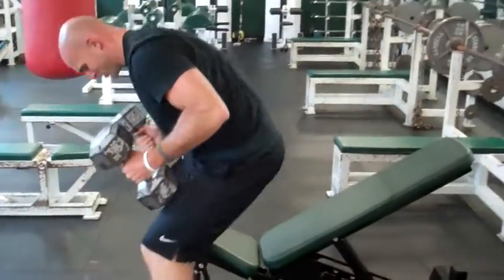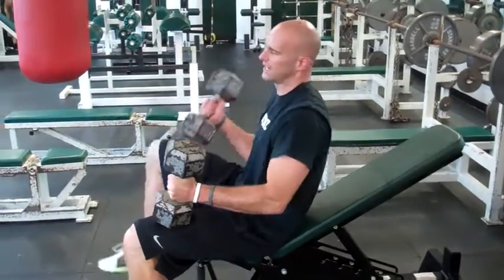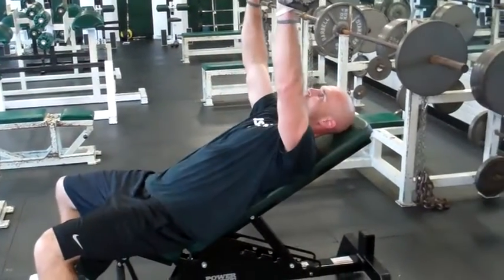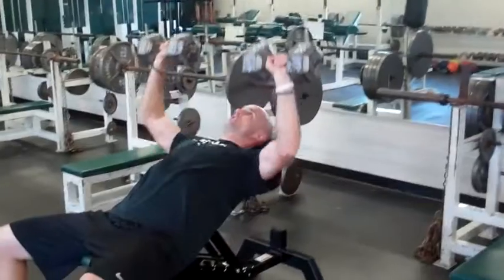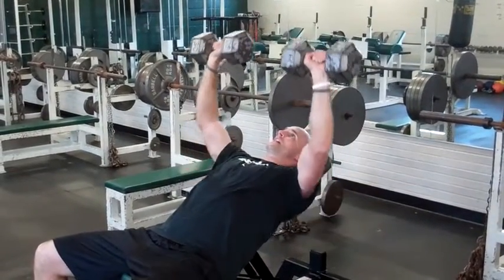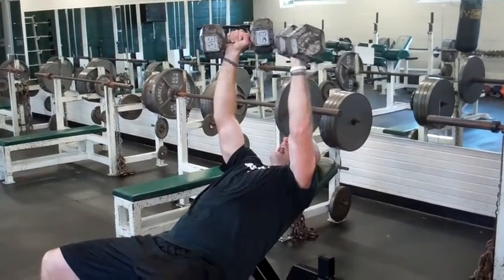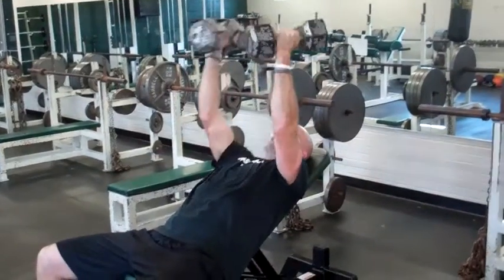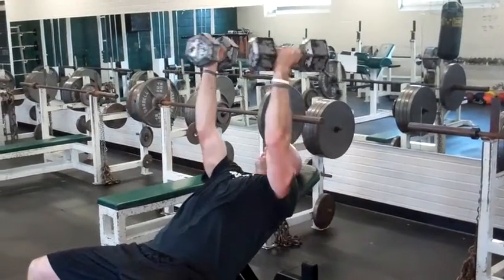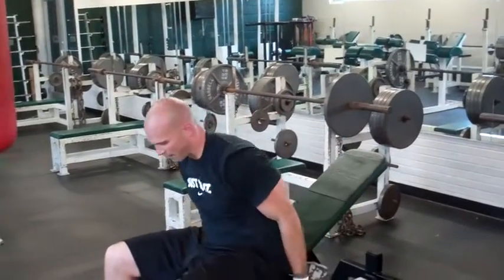Same thing with the incline press. It hits a little bit more of the upper chest into the minor area, and also hits a little bit of the anterior delt and the shoulders. I've got the dumbbells directly up above me, coming down and getting a good stretch. Core is tight. It's kind of like making the letter A — they come out wide at the base, up and slightly together at the top.